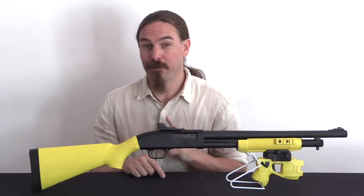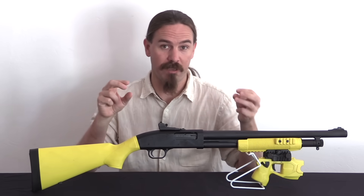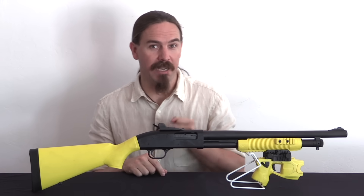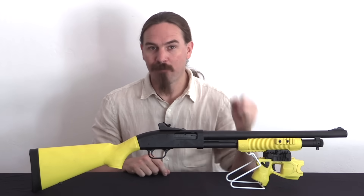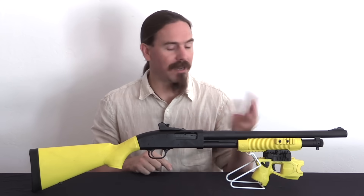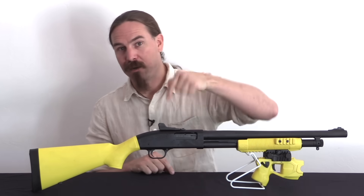They went one step further — there are two wires connecting the two parts of the projectile. One of them is not insulated, it's just a bare wire. The idea was that a person's instinct upon being hit would be to grab it and pull it off. Well, if you grab it, your hand on that uninsulated wire makes the electrical connection right then. It causes your hand to convulse, you can't let go, and you go down for the count.